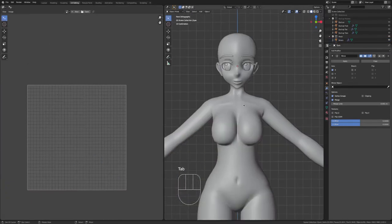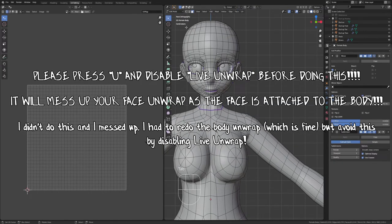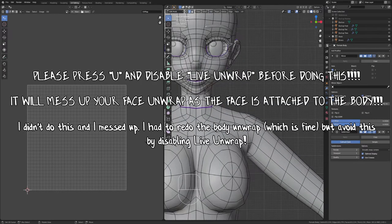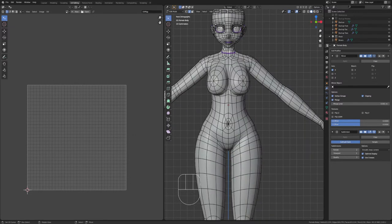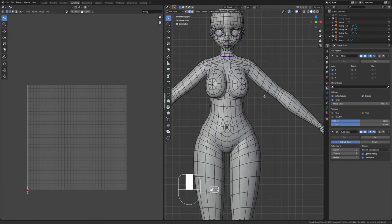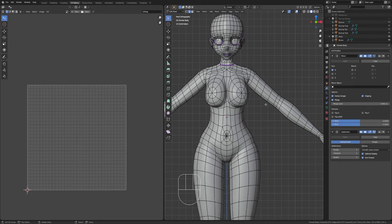I'm going to go into object mode, deselect everything, select the body again, and we're going to be unwrapping the body now. There are probably many different ways that you can unwrap a body — you can add seams anywhere you feel like fits — but I'm going to show you where I put the seams most of the time, and I feel like this is the best placement for the seams.